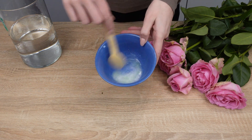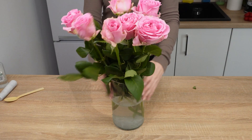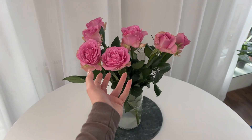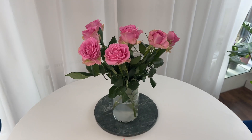Mix everything well and pour it into a vase filled with cold water before placing the roses inside. The ingredients in the water strengthen the flowers and prevent mold, helping your bouquet last much longer. Remember to change the water every two days for the best results.